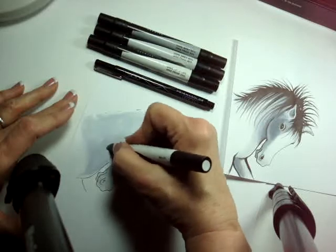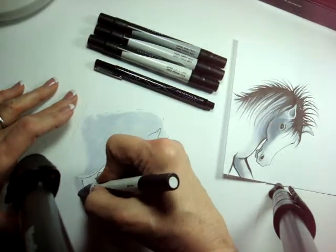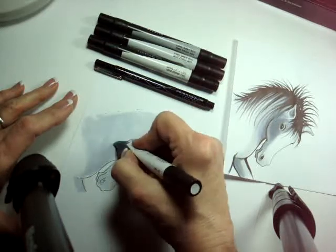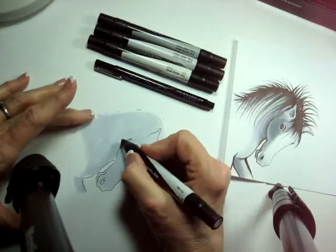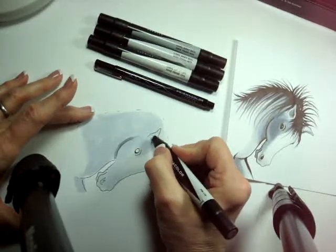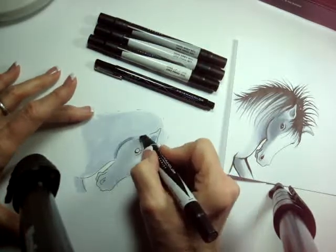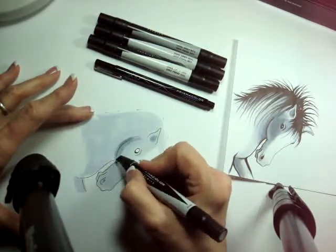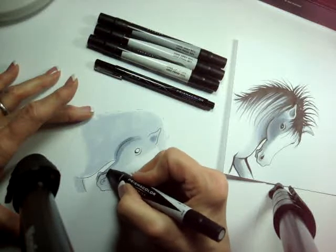I'm making this horse a little bit different, but that's the fun of it. Now I'm going to move to the 30% gray and put some shadow areas in. I'm putting some shadow under the chin, inside of this ear, inside of this ear, and maybe going down the side of the face a little bit.